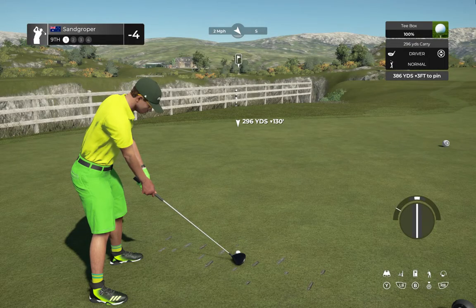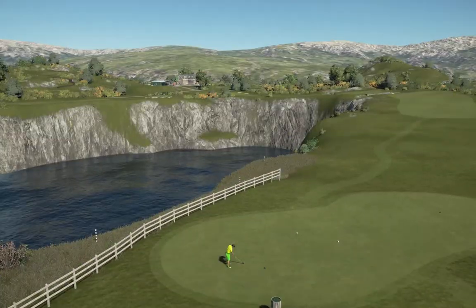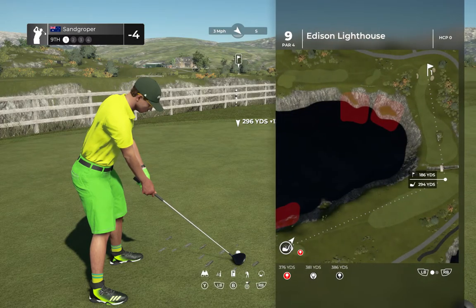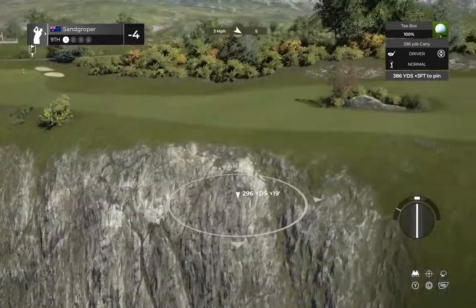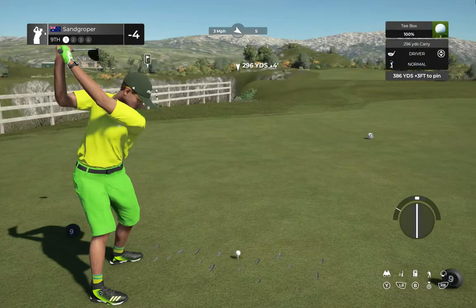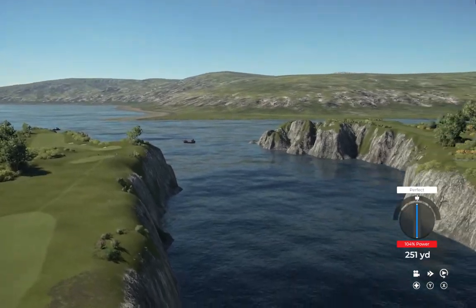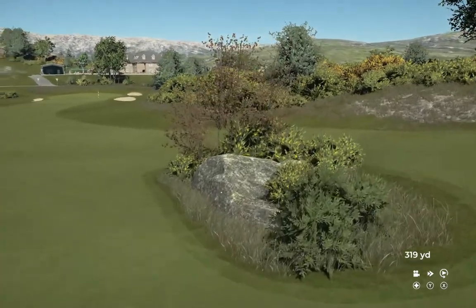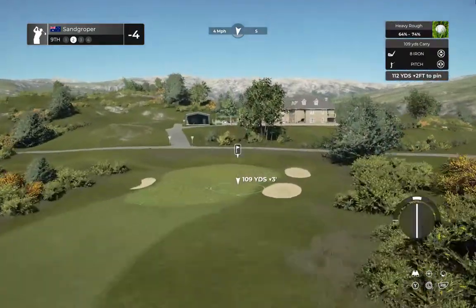Right now you are at four under par for the day. Not positive — could be rough, could be fairway though. Hey-o! Okay, hole number nine, shot number two. Let's see what you got.